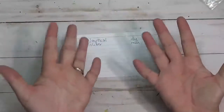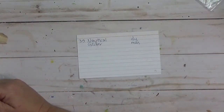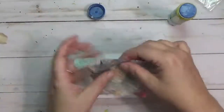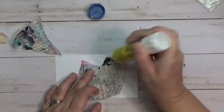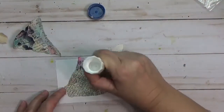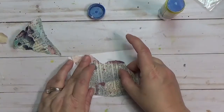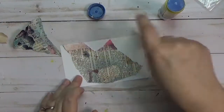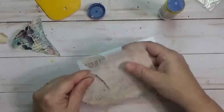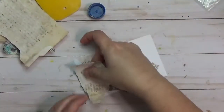Hey y'all, it's Hope at Crafty Hope and welcome to my ICAD number 39. I am working on these index cards a day — they were done in June and July and I am still working on trying to get them out to y'all. It's probably going to be into October before I finish sharing these with y'all, so I hope you're enjoying seeing a little glimpse of this. Let me know if you're getting tired of it, but I'm enjoying sharing these little snippets and trying to throw in some other stuff too.